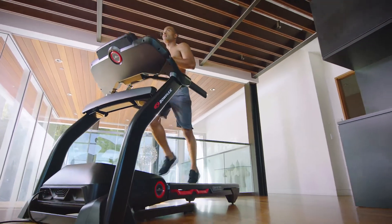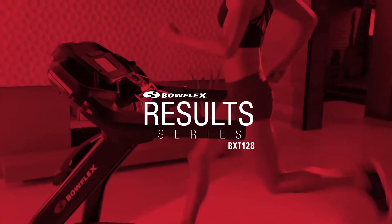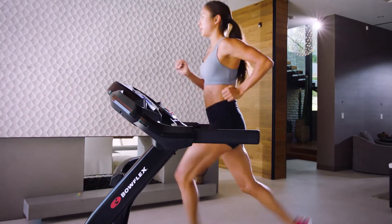Experience the convenience of an in-home cardio product focused on affordability and success. The Bowflex Results Series BXT 128 — focused on motivation, delivering on results.